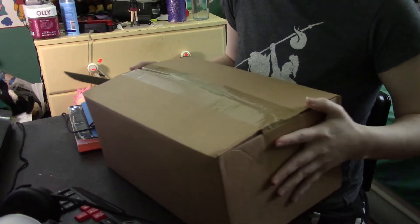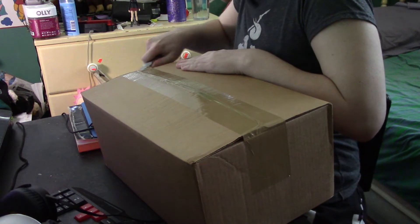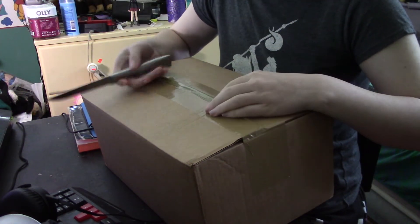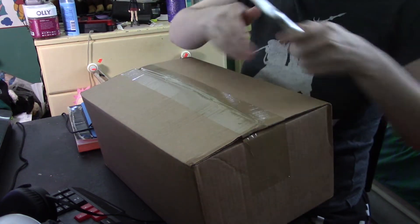So anyways, we have our package here today. And let's open it up. Of course, you can tell what it is by the title of the video, right? I don't have a box knife, I have a steak knife. Never cut towards yourself. Remember knife safety?